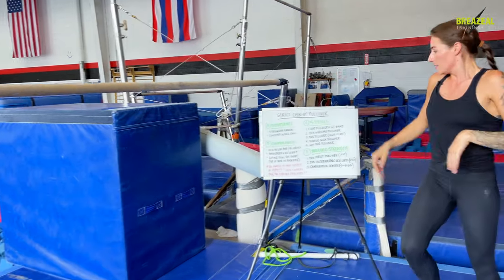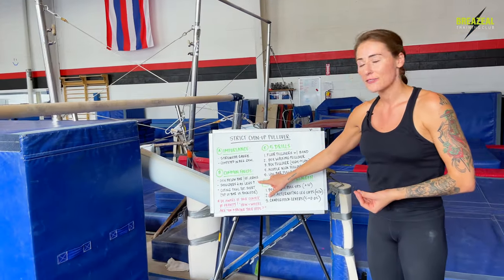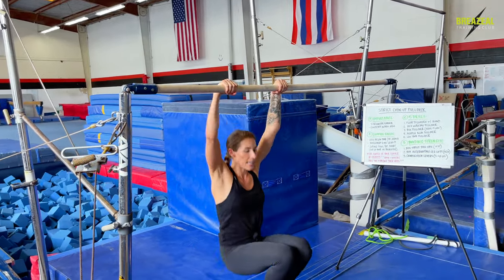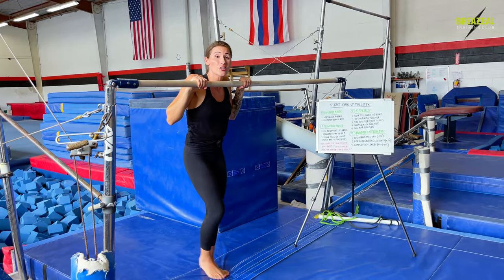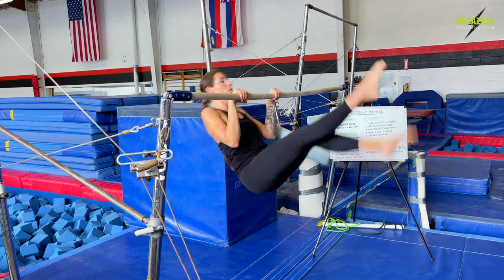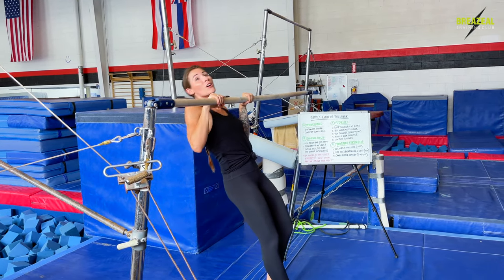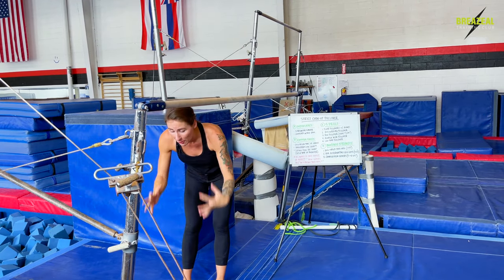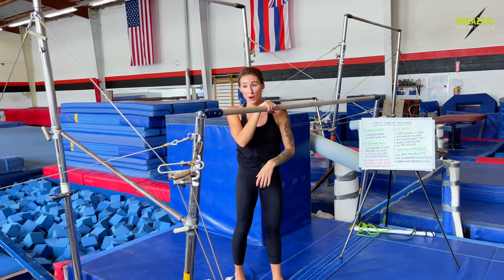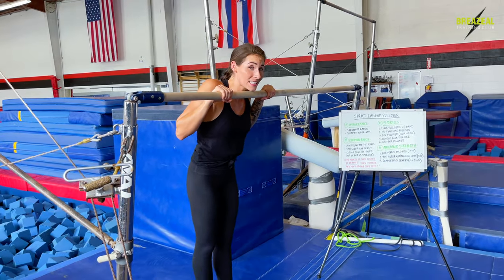Common fault number two: when gymnasts do their strict chin-up first, but as they're lifting their legs, their shoulders fall. This ties beautifully into common fault number one — the same general idea. A gymnast will do the strict pull-up, the chin is above the bar, that's great, but as soon as they go to lift their legs and rotate around the bar, the shoulders fall. We run into the same issue of our body traveling in the wrong direction, going and falling down towards the floor, when what we want to be doing is rotating up vertically towards the sky and around the back side of the bar.